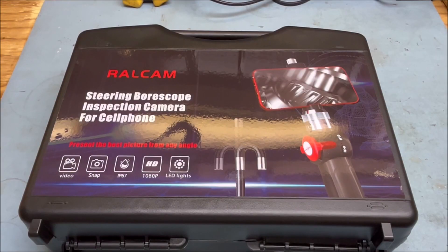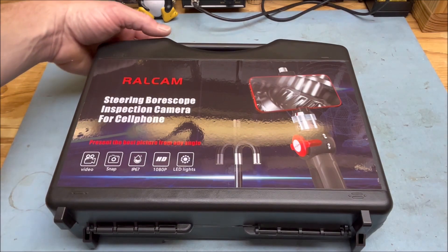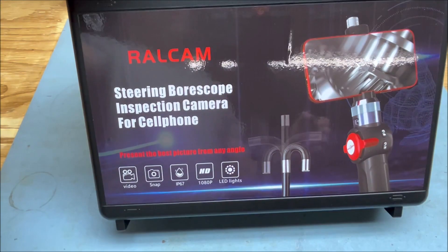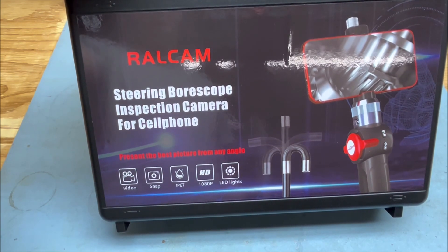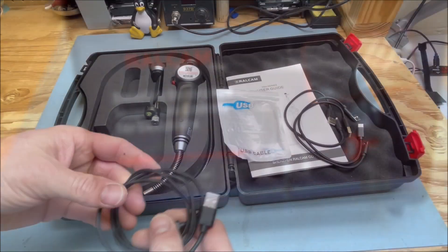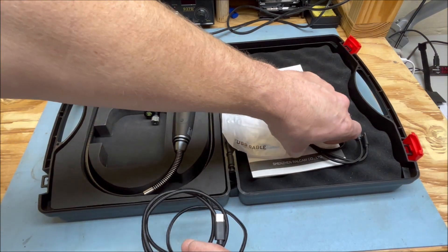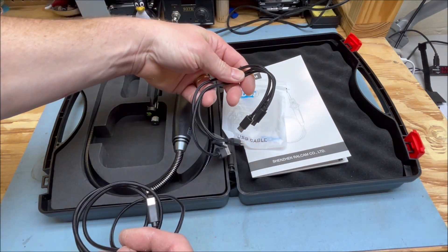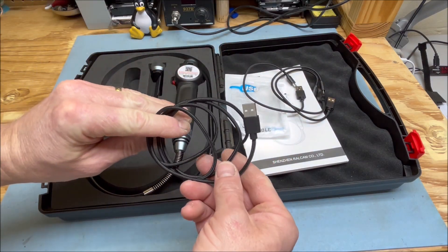What I have here is a RALCOM articulating bore scope. This one in particular uses your cell phone and it allows you to basically steer two different directions, which makes it easier to get down through tight crevices and such. It comes with a variety of USB cables for connecting different styles of phone. This one is good for charging the unit itself — it's a USB-C.